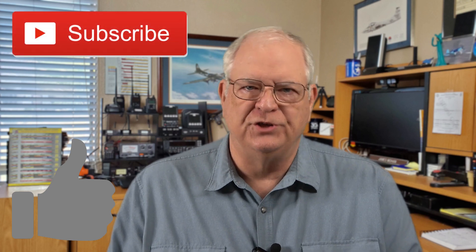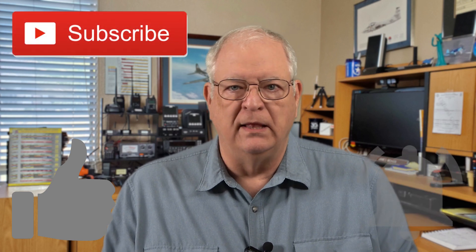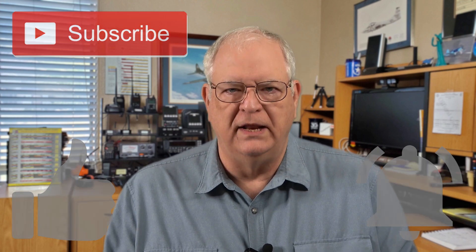Before we do, if you find this video helpful, please click on the thumbs up button below the video and subscribe to the Gadget Talk channel. Click the bell icon to be notified when I post new videos.